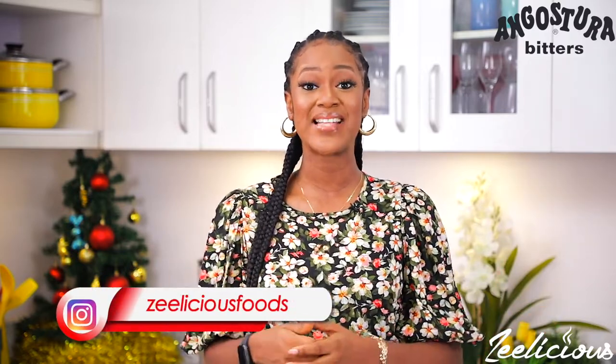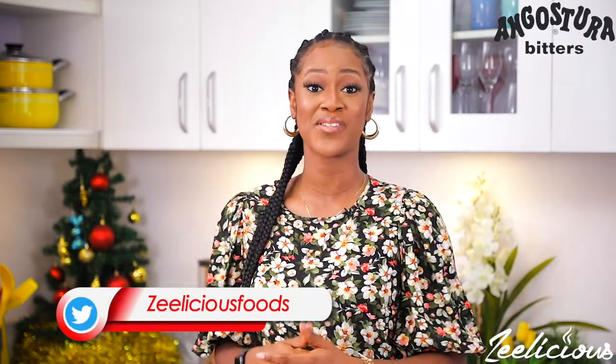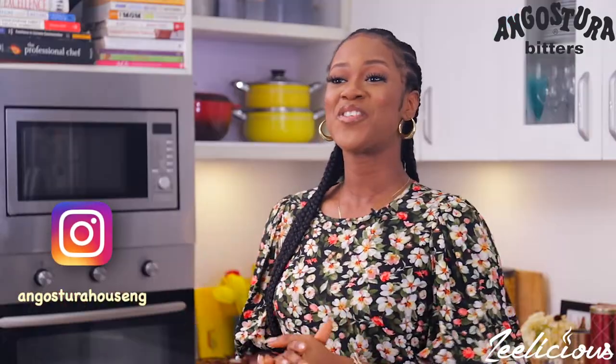If you'll be recreating this three-course meal or any of the recipes I shared today, please do not forget to take a picture and upload it on your social media platforms and tag deliciousfoods and Angostura Bitters so that we can see your recreations and repost and share for the whole world to see. I'll see you next time with more mouth-watering and delicious recipes. Until then, be very kind to one another, love yourselves generously — it's me, the queen of front and fast cooking, signing out right now. Take care, guys.